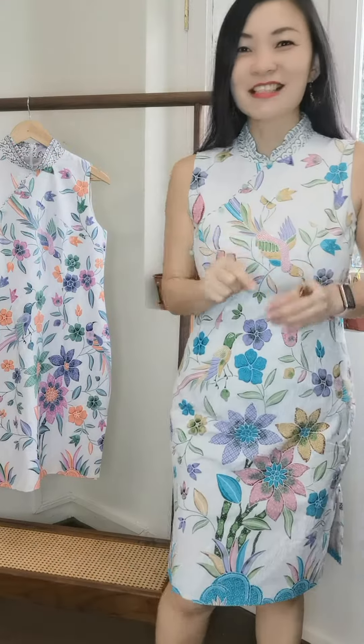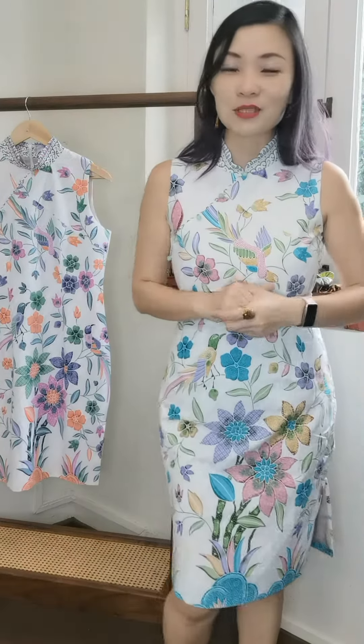Today is super mega exciting! If you don't have a cheongsam at home, you have to buy this one — every woman should have at least one classic cheongsam. Sometimes when I go fabric sourcing and I see something I literally stop breathing, and this was one of those moments. When I saw this cherry fabric, I was like, oh my goodness, so beautiful.